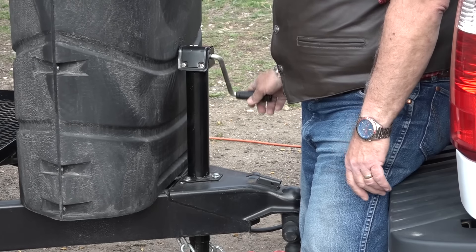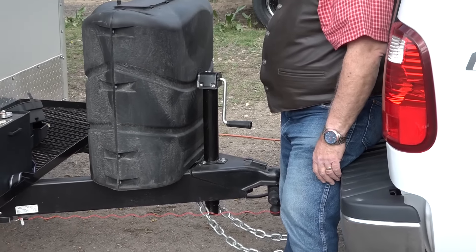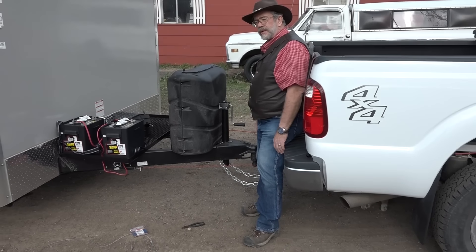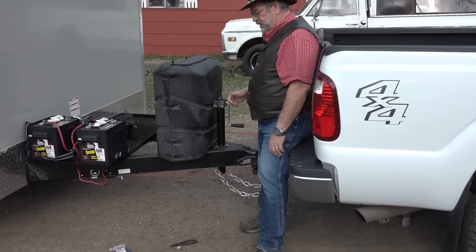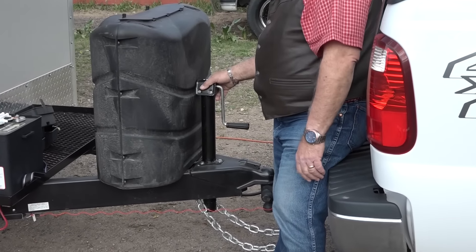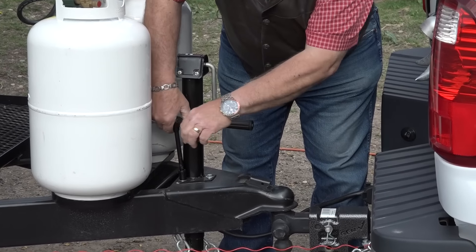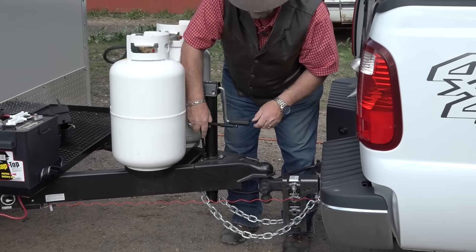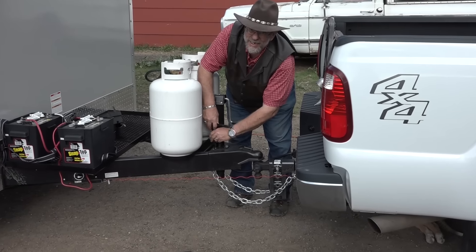Next thing we're going to do is take out this manual crank jack, because I don't like doing manual labor. We're going to put on an Ultra Fab jack. This new one just plugs into your truck and then into your trailer, and that's where it gets electricity from your truck — so you don't have to wire it into a battery on your trailer. That way you're not worried about batteries being down on your trailer. So we're going to take the three bolts out of this manual jack, and then put on that new Ultra Fab electric jack.